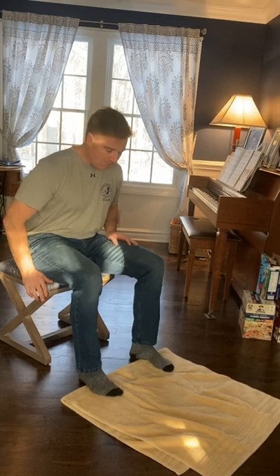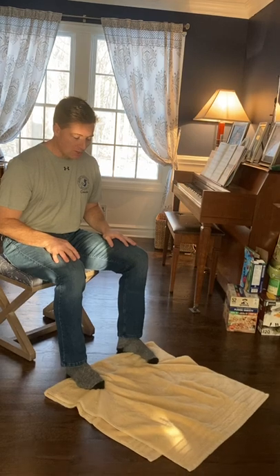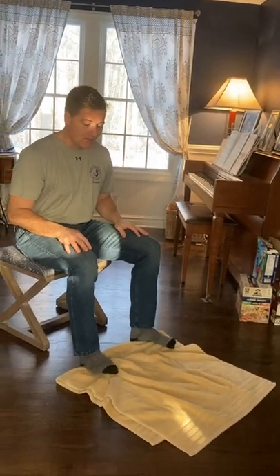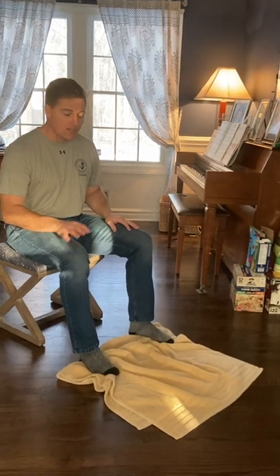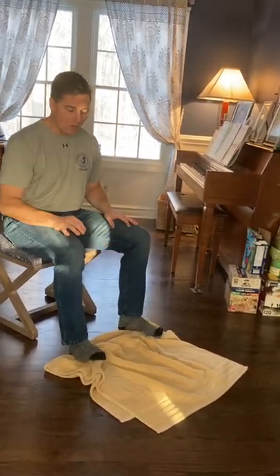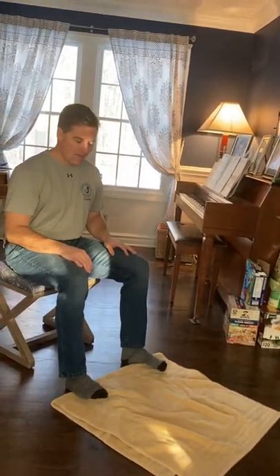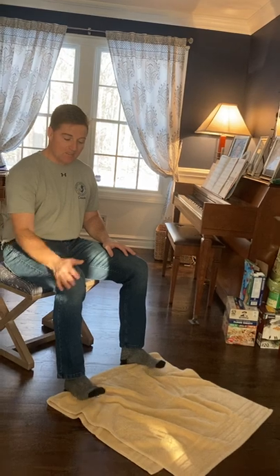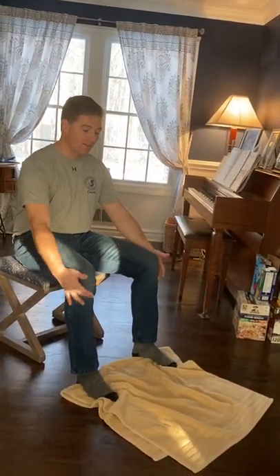I'm going to put my feet on the towel, hands on my knees, sitting comfortably, and I want you to pull the towel in. Now ideally, this works best when you don't have socks on, and if you want to make it more difficult, you can put a little weight or some kind of weighted object on the towel — pull it in, then push it back out, and then pull it back in. This in combination with the shin exercise from the first vlog is a really nice combination for strengthening the lower body.